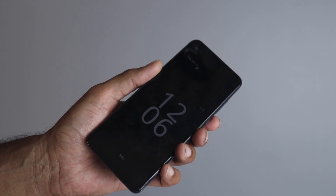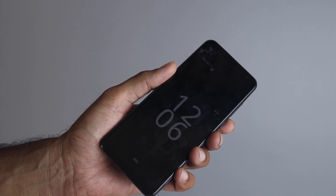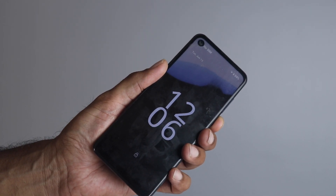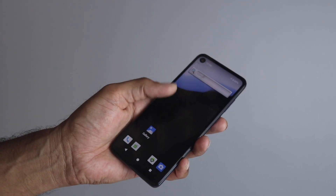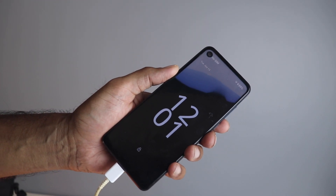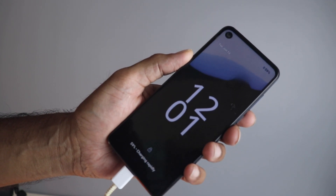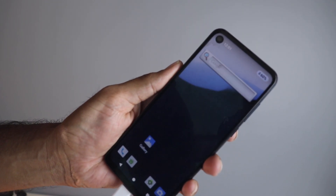Let's start with the visual changes first. The lock screen looks pretty good with the big clock in the middle; on top you have the date and on the bottom you have the battery information. Notice the transition — that looks pretty cool. If you press the power button it just fades in, which looks great. Also you have new charging animations which are very subtle — you can probably notice this on the video. When you unlock the device it gives you a similar animation along with the battery information on the top right.